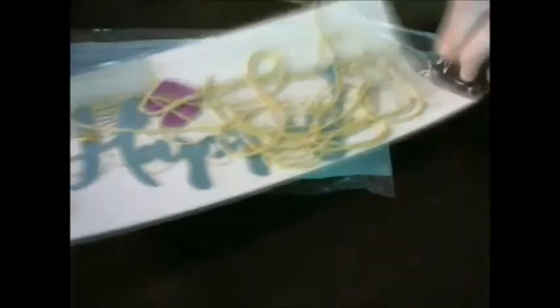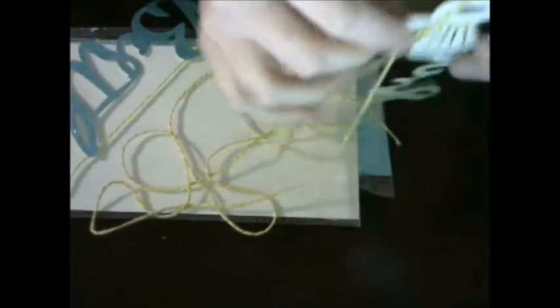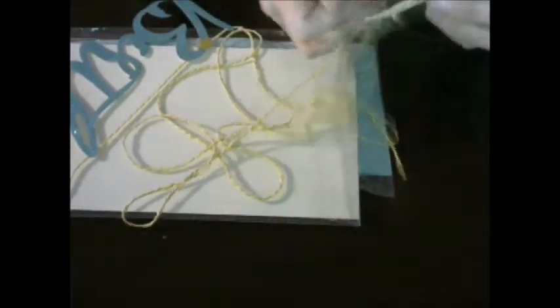Oh, this must be the thing that says happy birthday. Let's take that out and look at it. I like how they've got it packaged with that sturdy piece of cardboard behind it to help keep it from breaking. It's kind of folded up here — so there's the happy part, and there's the part that says birthday.